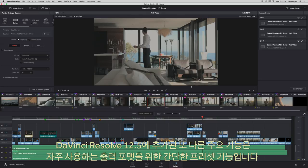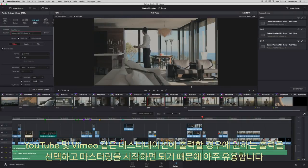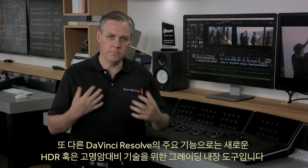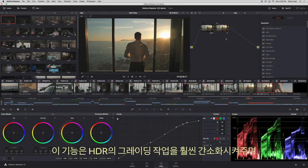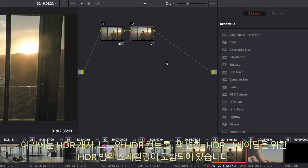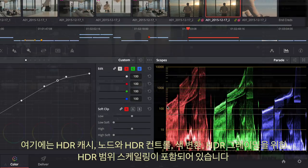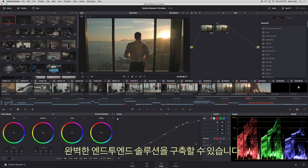One of the other big features we've added is easy presets for common output formats, very useful if you're outputting to destinations such as YouTube or Vimeo — just select the output and start mastering. Another big feature is new High Dynamic Range or HDR grading tools built in, which simplifies grading HDR work and includes high dynamic range cache, node with HDR controls, colour transforms, and HDR scope scale for HDR grading. There's also an update for UltraStudio 4K Extreme and DeckLink 4K Extreme 12G that adds HDR on the HDMI out for a full end-to-end solution.